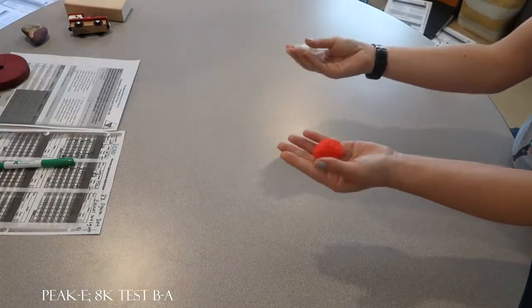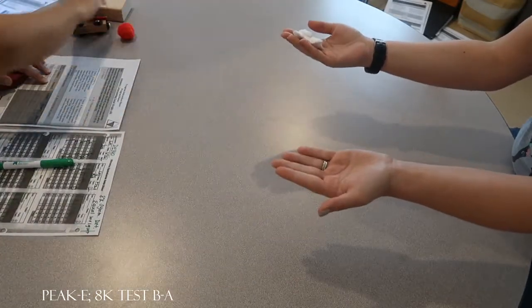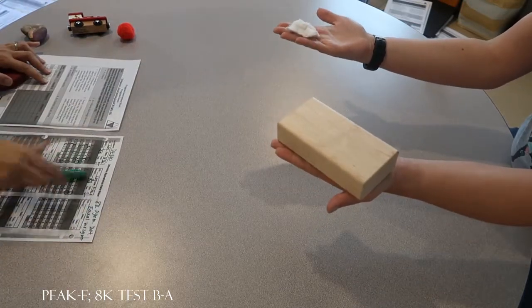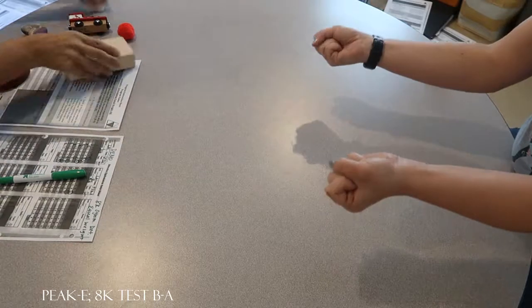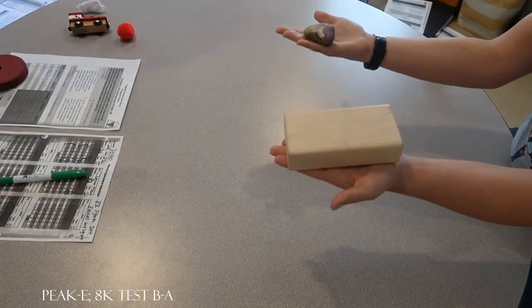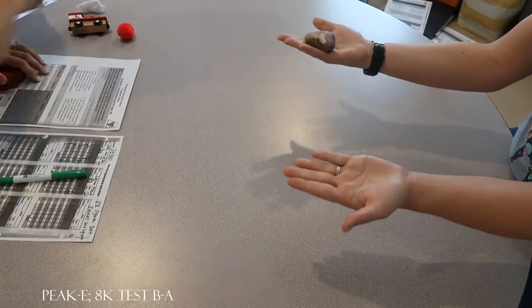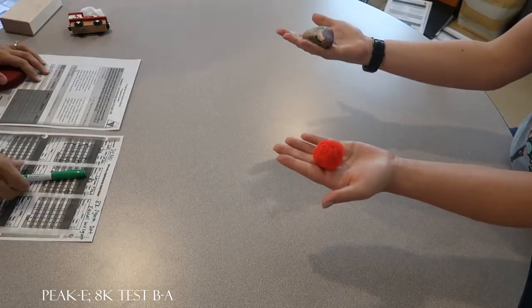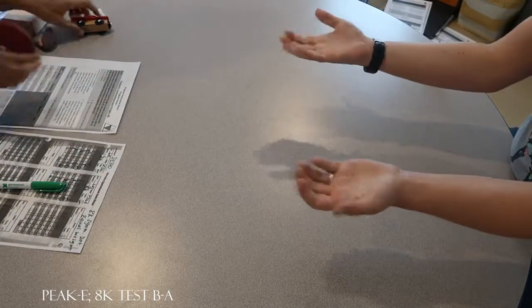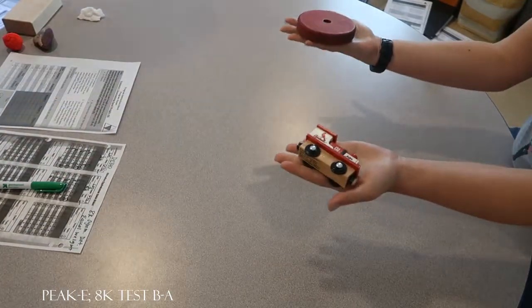Okay, hold those. Are those the same weight? No. Okay. Are those the same weight? No. Are those the same weight? Yes. Are those the same weight? No. Are those the same weight? Yes. Are those the same weight? No. Are those the same weight? Yes. Are those the same weight? Yes. Okay. Are those the same weight? Yes.